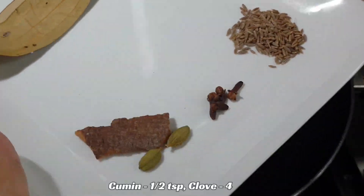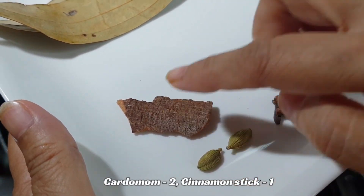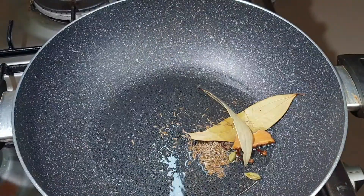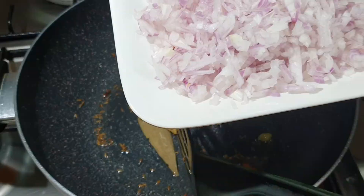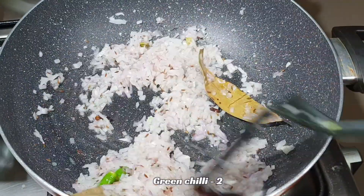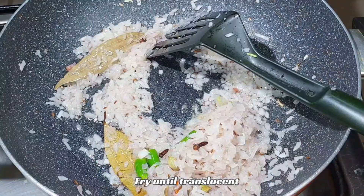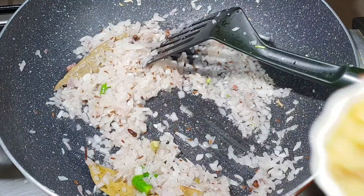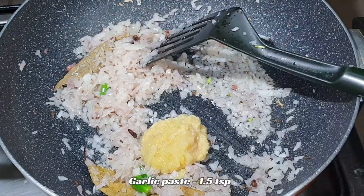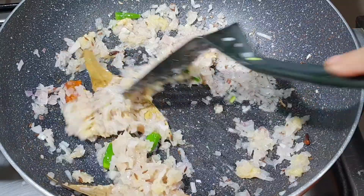In a pan, add 3 tablespoons of oil. Add half a teaspoon of whole spices, cloves, and dried chilies. Add 2 onions and cook. Add peas and five grains of black pepper. Once the color has changed, add 1 and a half teaspoon of ginger paste and 1 and a half teaspoon of garlic paste. Stir well until cooked through.